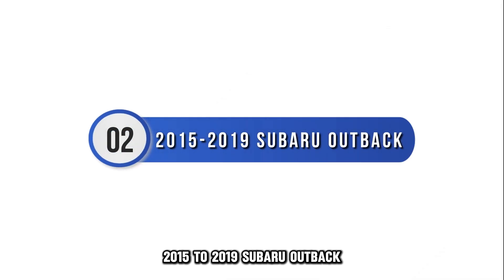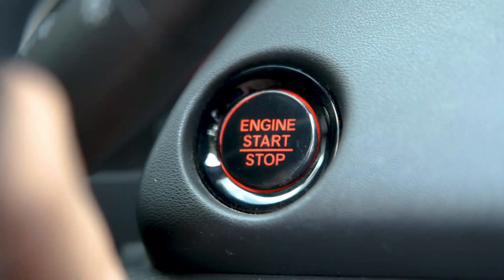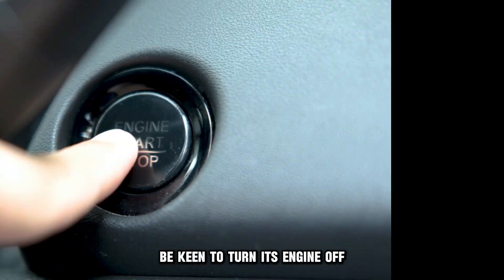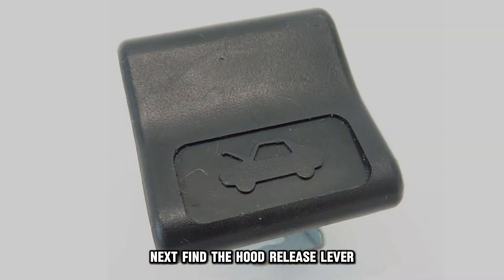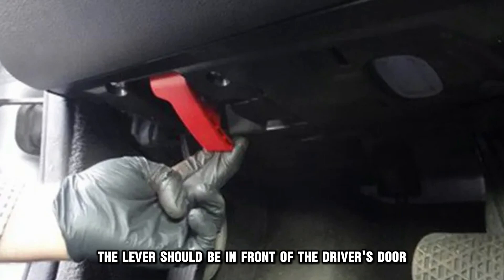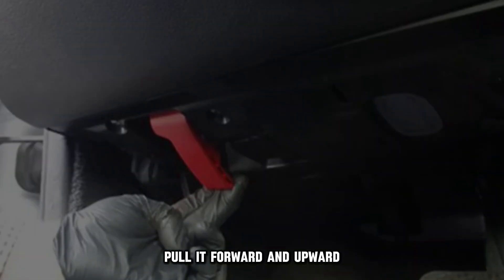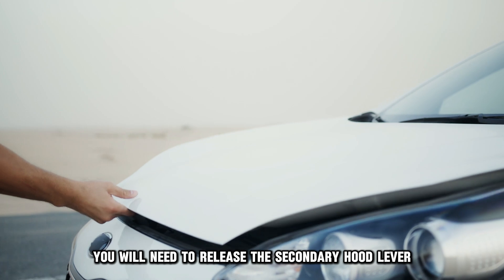2015 to 2019 Subaru Outback. Begin by parking your vehicle and be keen to turn the engine off. Next, find the hood release lever. Navigate to the driver's seat and keep left — the lever should be in front of the driver's door. Once you have spotted the lever, pull it forward and upward.